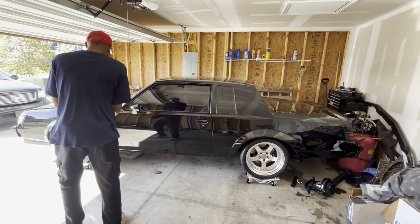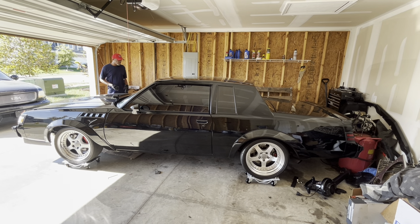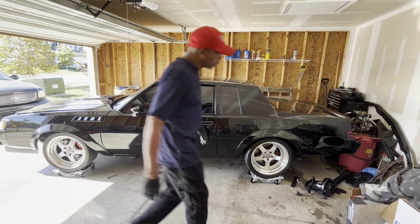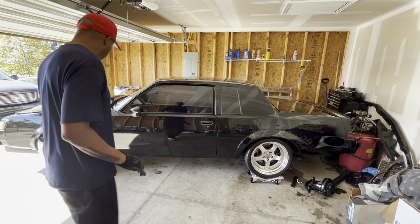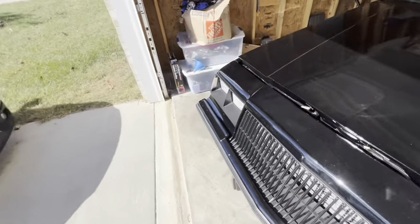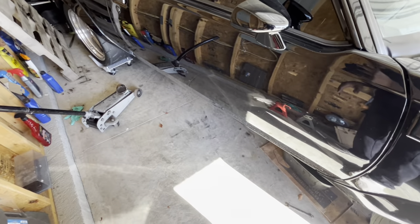All right, so I got the dollies underneath and I moved it out just a little bit. I think this might be enough where I could work on it for real. I got plenty of room on this side. Let me just move it around just a little bit. Oh yeah, we're good. This is probably all the room I need right here because I got enough room on that side and I can lay down on this side. I'm ready to remove this transmission — I got plenty of room to drop the transmission and pull it to the side.